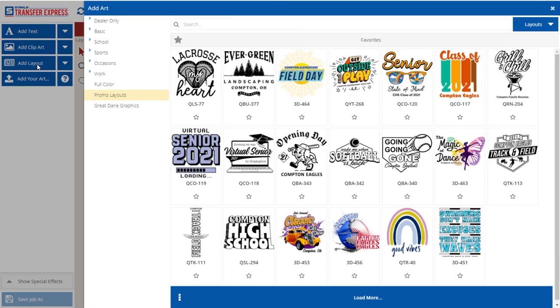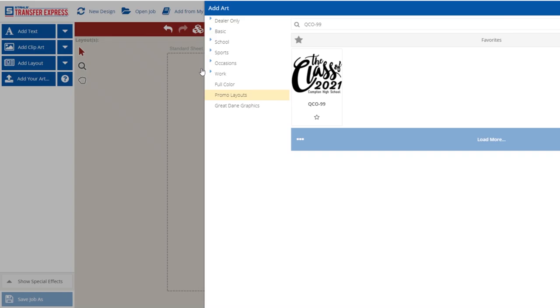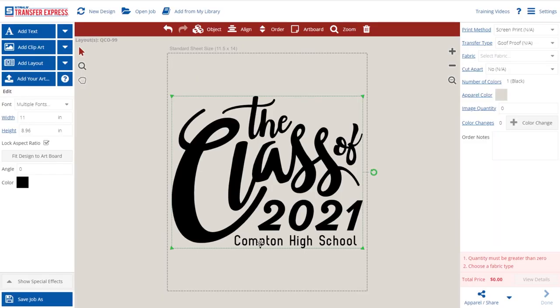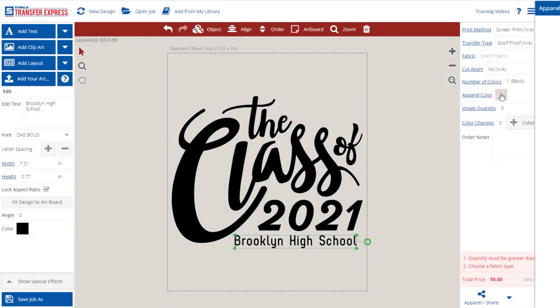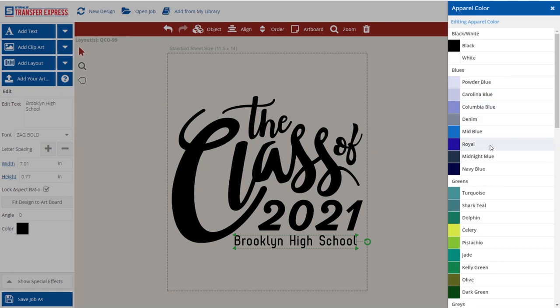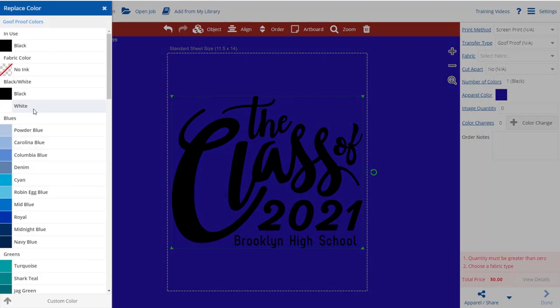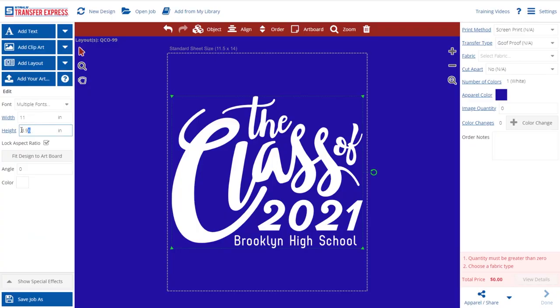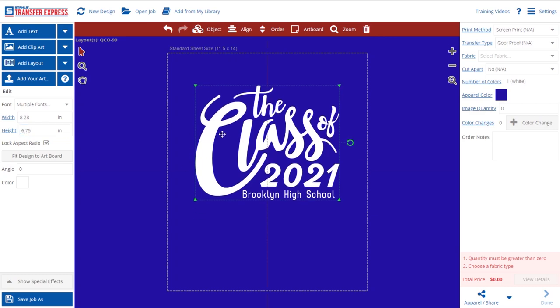First, we're going to click Add Layout and choose layout QCO-99. We'll click on Compton High School and change the text to Brooklyn High School. This is going to go on a blue shirt, so let's change the apparel color to Royal. We'll change the graphic color to white.